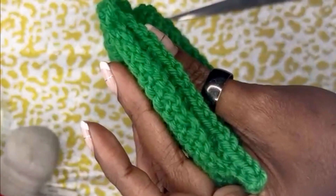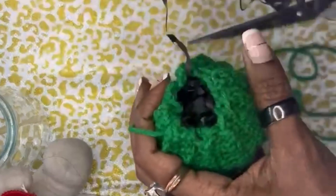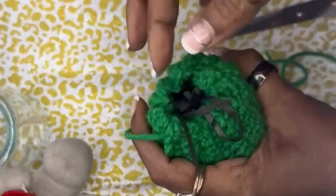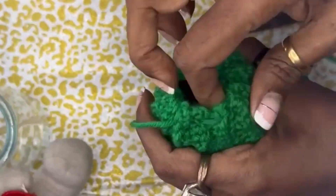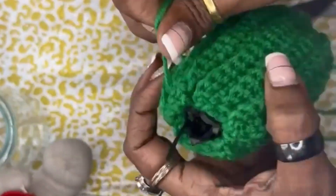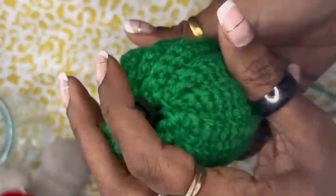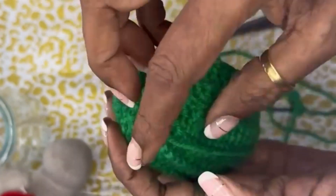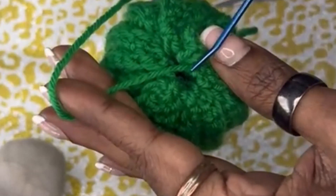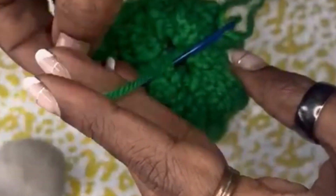Fill the cactus with the right amount of stuffing depending on what shape you want — you can make it round or any shape you like. Then pull the string to close the opening and sew it shut.